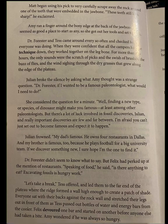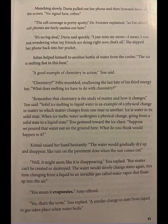Amy wondered if he was always so hungry. Daria pulled out her phone and frowned down at the screen. No signal here either. The cell coverage is pretty spotty, Dr. Forrester explained, so cell phones are fairly useless out here. It's no big deal, Daria said quickly. I just miss my mom. I mean, I was just wondering what my friends are doing right now, that's all.